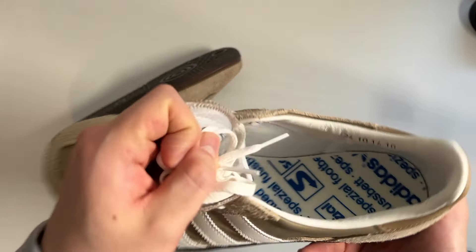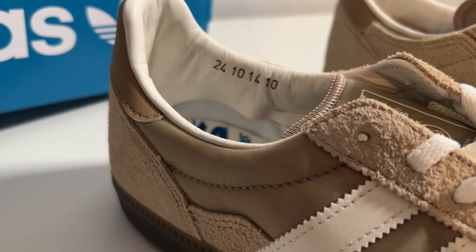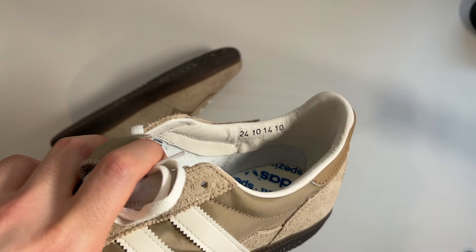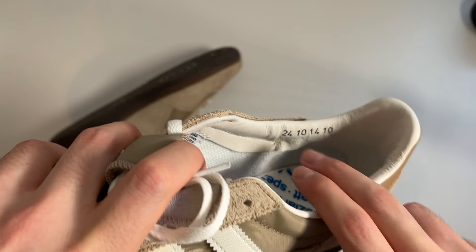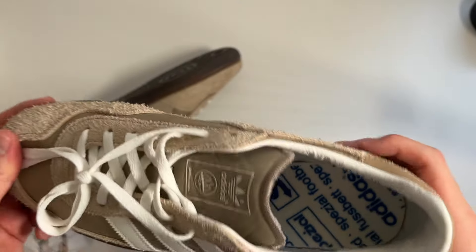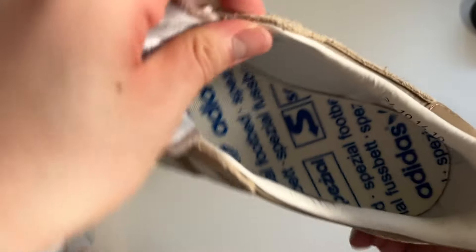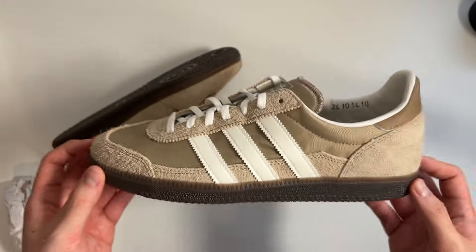Looking on the inside of the shoe, we do get another nod to that 10-year anniversary — 10-24 and 10-14 printed inside, just to denote the 10-year anniversary. Another thing about Spezial is they always have very interesting sock liners, or what they call footbeds. This is the design on the sock liner here, which is a nice touch.